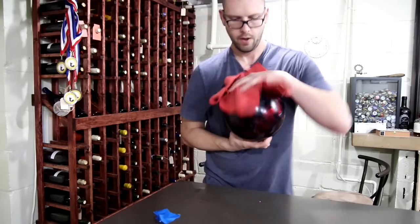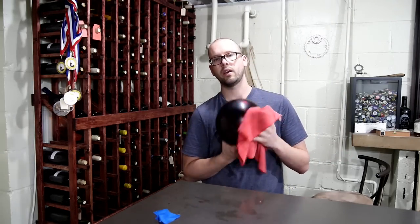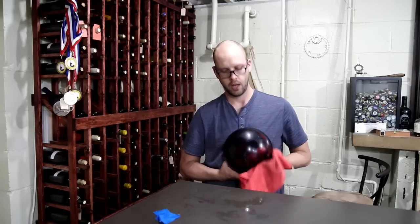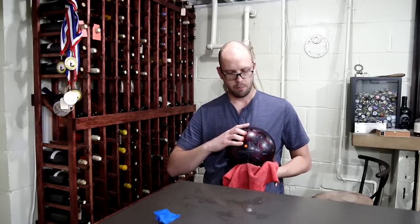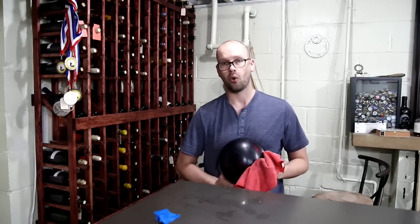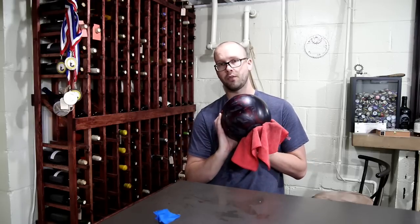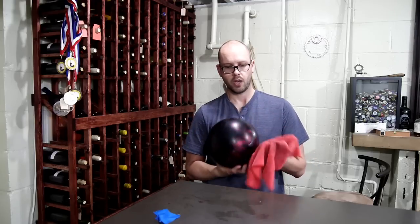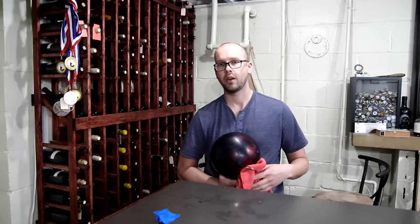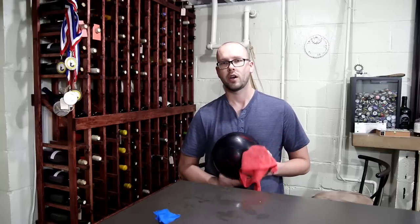That's really all there is to it. If you did end up getting any water in your finger holes, you'll want to wait at least 24 hours — or maybe 48 hours — before you bowl with the ball. Otherwise the ball is basically ready to roll, and I can almost guarantee it's going to curve like crazy compared to before you did the cleaning. If you want to help me out, hit the subscribe button for more videos like this — thanks for watching.